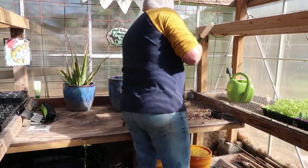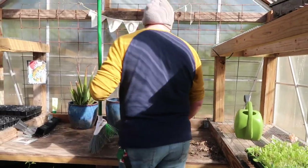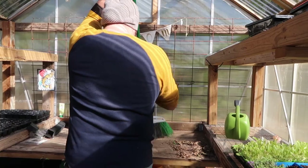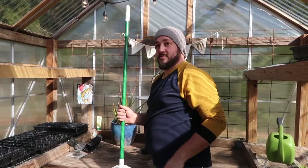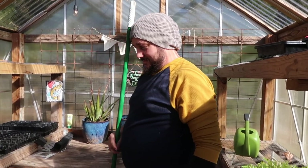I just got to get out — Jeremiah's sweeping my potting bench. I've never swept my potting bench! This is the difference with him — he's like, 'This is dirty,' and I'm like, 'It's just gonna get dirty again.' But do I see a smile on your face? I love you.